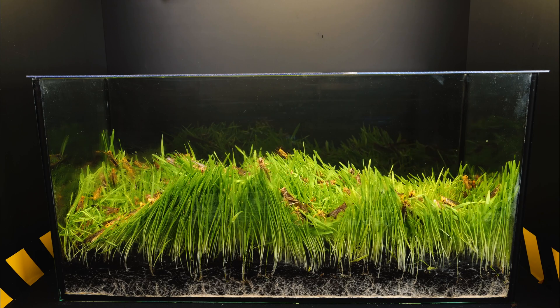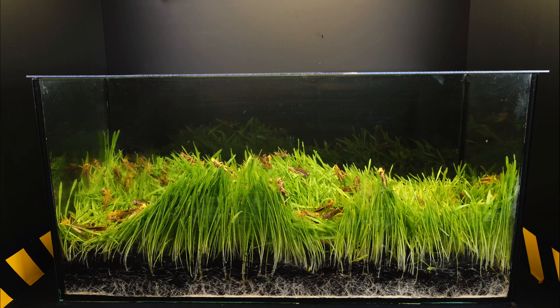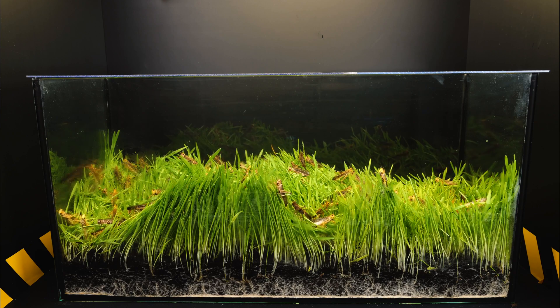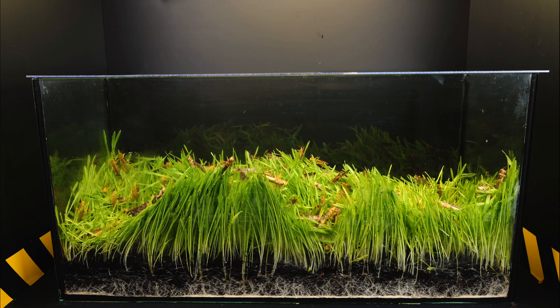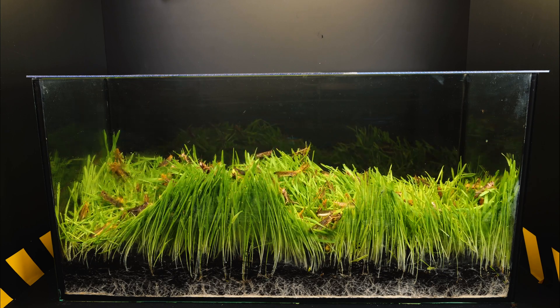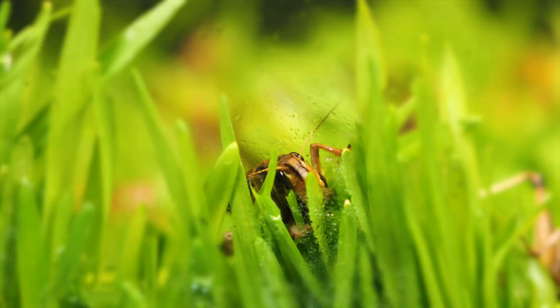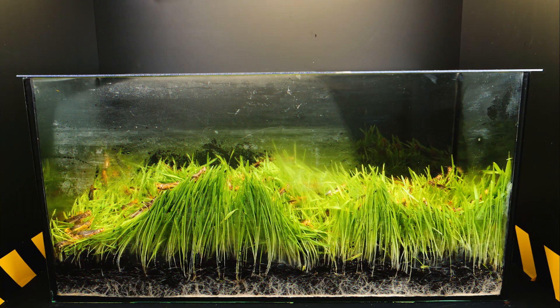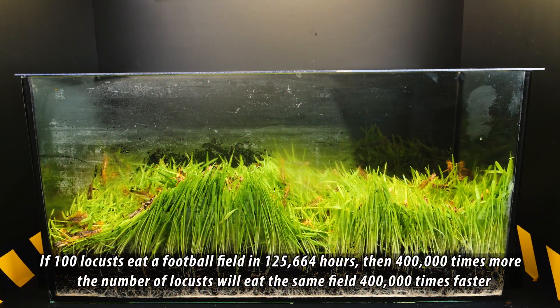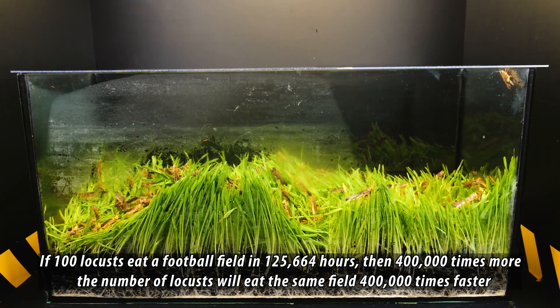You will say this is a long time, but it's only the time needed for just 100 individuals, and a standard flock numbers from 40 million individuals. So how long would it take if 40 million locusts swarmed onto a football field? To solve this problem, we used the rule of proportions: if 100 locusts eat a football field in 125,664 hours...